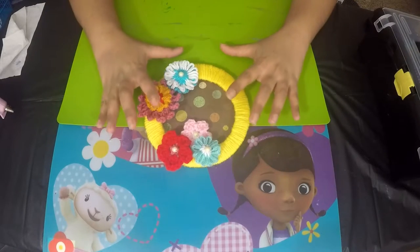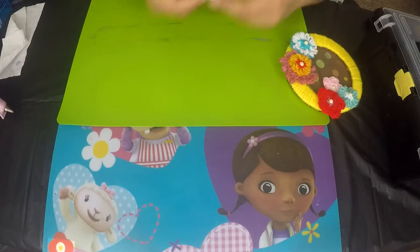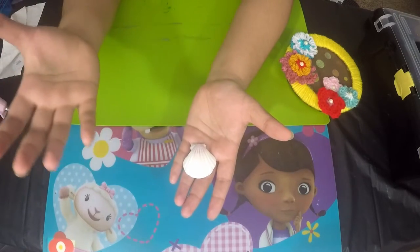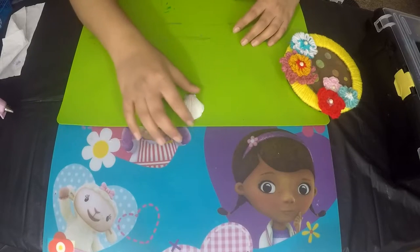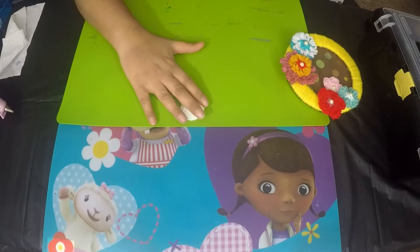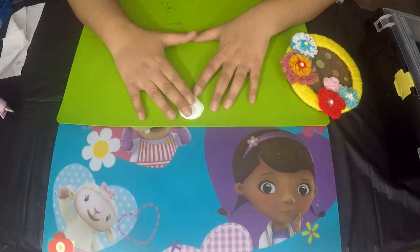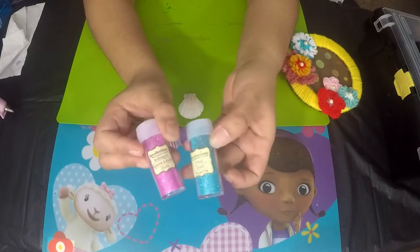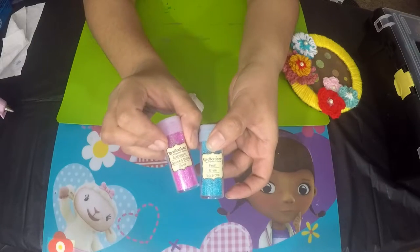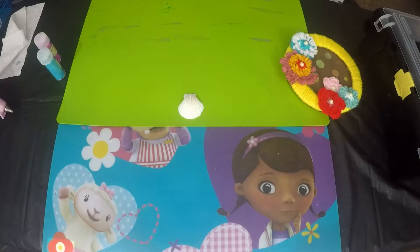After adding all the flowers to the ring, I'm going to add some shells. I found these shells at Dollar Tree — a big bag for a dollar. Just to give it a little bit of shine, I'm going to paint them with glitter. I'm taking two colors of glitter from Recollections: frost and bubble gum, which are fine glitter powders.